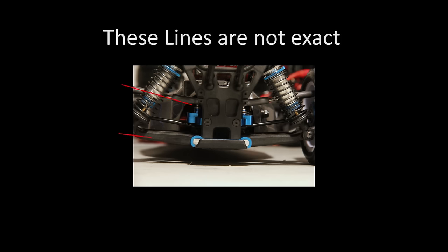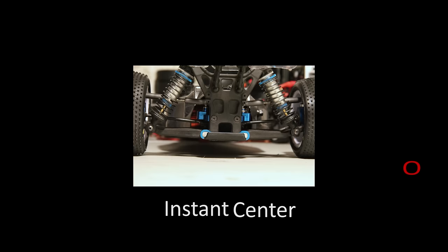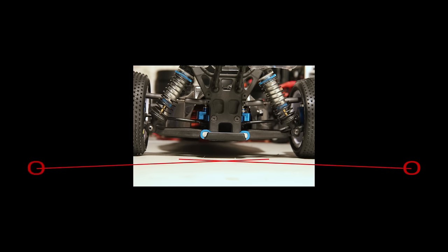So, if you draw a line from the camber link and the suspension arm all the way out into infinity — just keep on drawing it out — eventually, at some point, they will intersect. They will cross each other, and where they intersect is called the instant center. Now, if we do another line from the instant center to the center of the tire, the center of the contact patch, and we do that for both sides, where the lines go from the contact patch to the instant center is called the roll center.